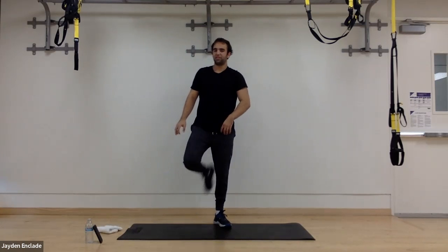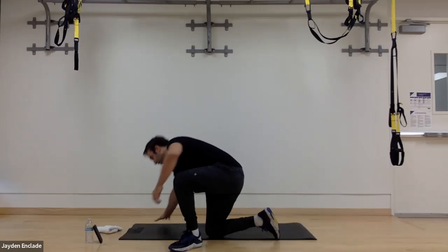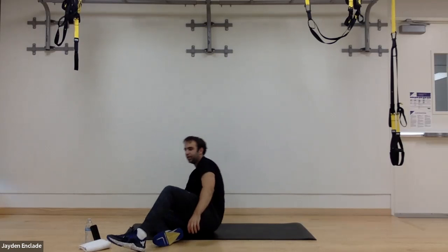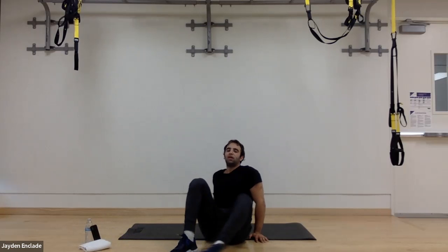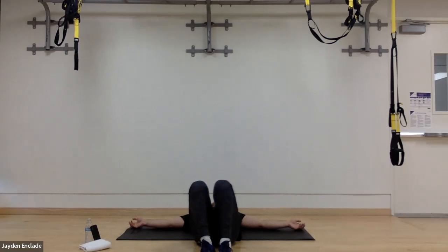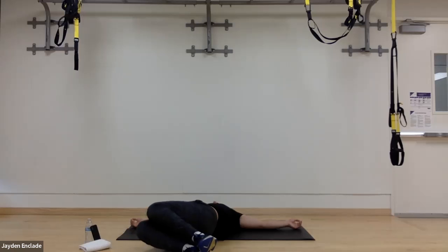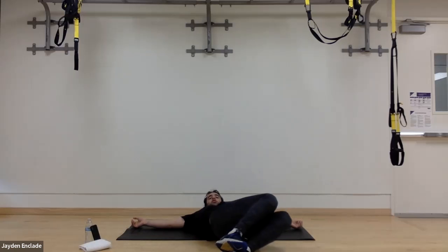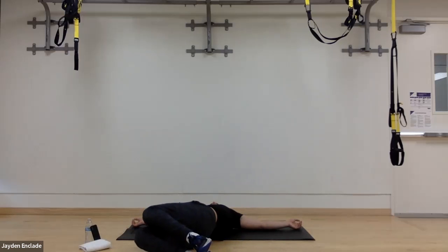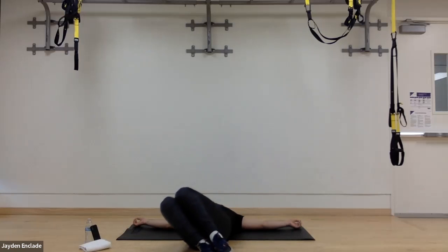Quick cool down now — stretch out those legs. Join me down on the mat. Start by lowering your heart rate, taking some big deep breaths. Windshield wipers: arms out to the side, feet and knees stacked together, just rotating down to one side and back. Slow back and forth, keeping shoulders on the mat the whole time.